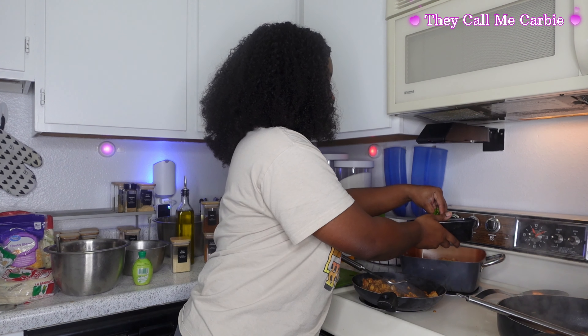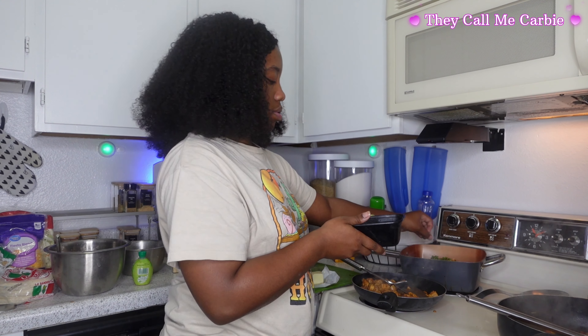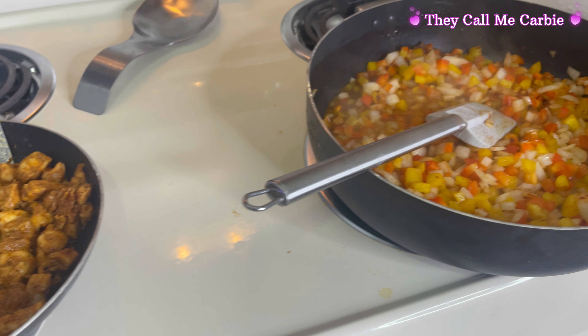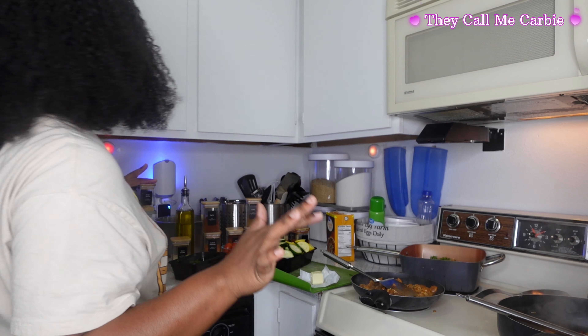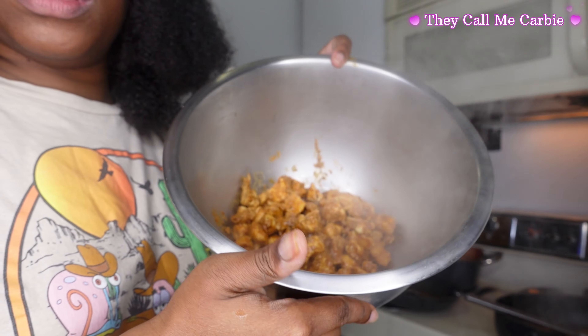My chicken should be done. You could leave the sauce, but I'm going to pour it out because it's already going to be a lot of sauce and I don't want my tacos to be super wet. And that's how the chicken will look when it's done.